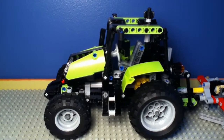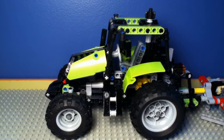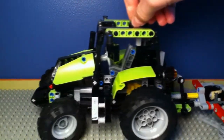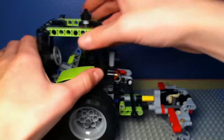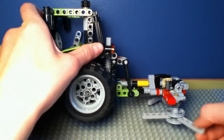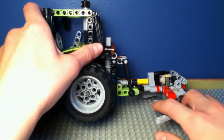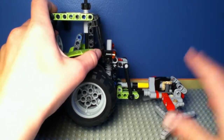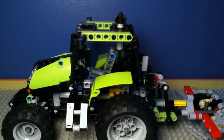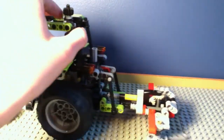I really recommend this set — the build was lots and lots of fun. There are many functions. First of all, it can roll, of course. This knob right here turns the front wheels. And as you can see, there are these parts — I don't know what they're called, but in real life they sort of cut the different cereals and that kind of stuff. They turn when you make the tractor go forward. Isn't that a cool function? I absolutely love that.